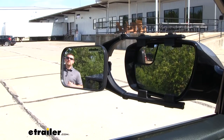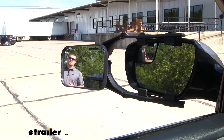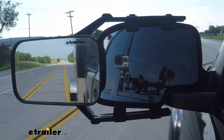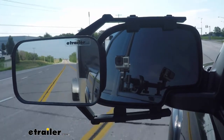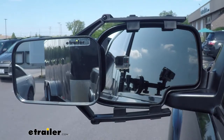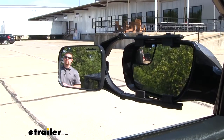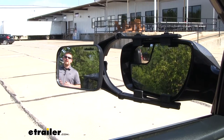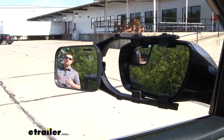A towing mirror is really going to increase our field of view, and that's going to be especially useful when we're making those lane changes, backing up into a tight parking spot, or just wanting to keep a close eye on what's going on behind us. As you can see, I'm visible in our towing mirror, but not in our factory mirror — that gives you a good idea of how much more you're going to be able to see.